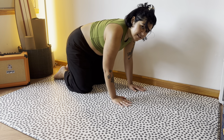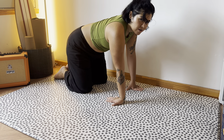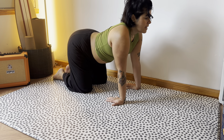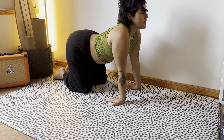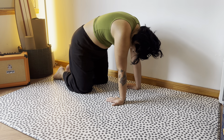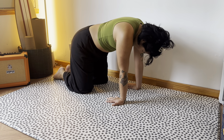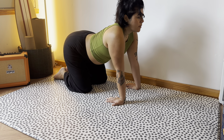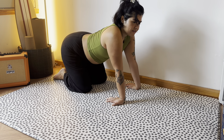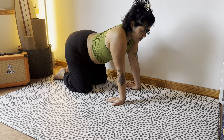Flip those hands, and then we're going to take our fingers and point them towards our knees. Inhale and raise that chin, exhale and curve that spine. You can kind of rock back a little bit and feel the stretch in those wrists as well.